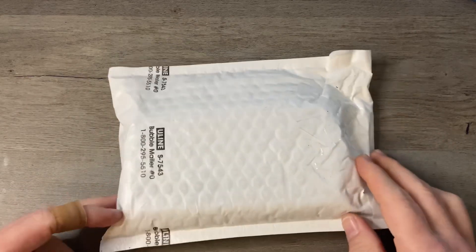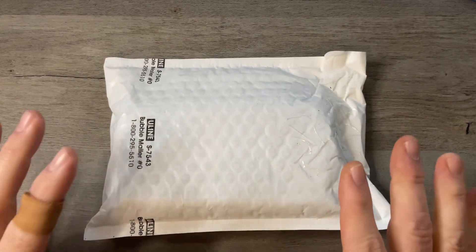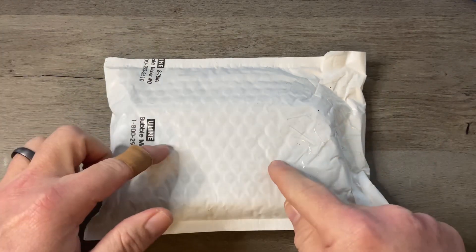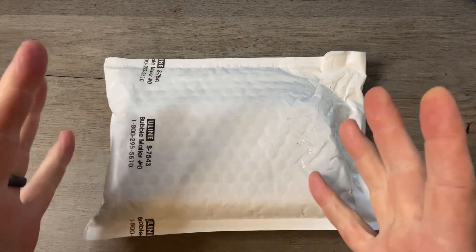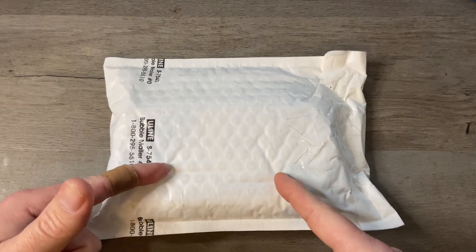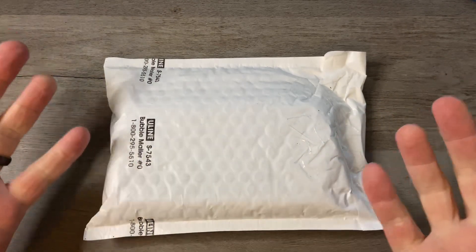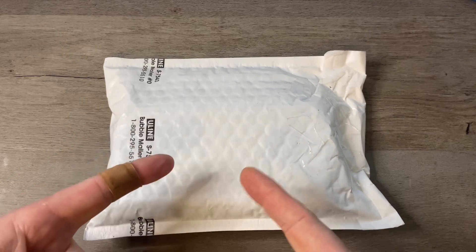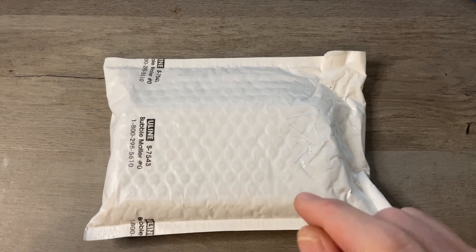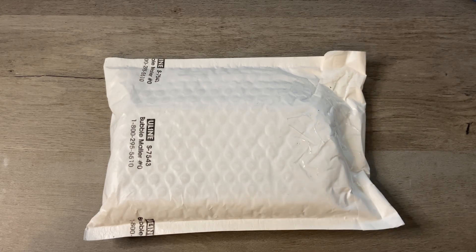This one's been out for a while, and in fact now they have a fancy version of this one. I didn't get the fancy version, I just got the regular version. But I said to myself, Timmy, why don't you have that knife? It's been out, people love it, you're going to love it — why don't you have it? So I went out and got it. Let's check this bad boy out and see what we've got.